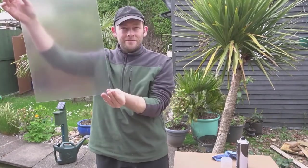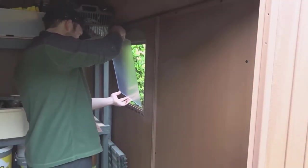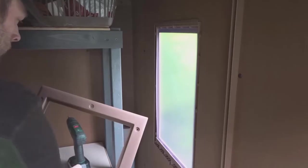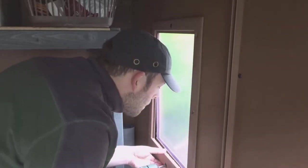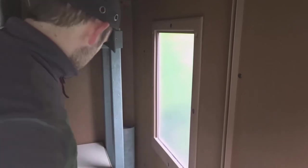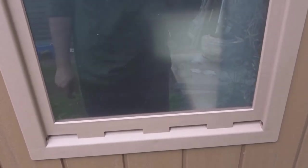When that was ready it was time to get it back in the shed. The great thing about this frosting spray is that it doesn't stop the light coming in - it just makes the window opaque and deflects the light in all different directions. So now if you try to look inside the shed, you can see everything is just a blur and it's much more difficult to make out what's actually in there.